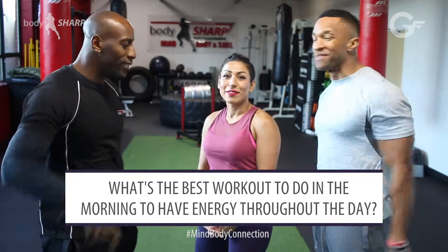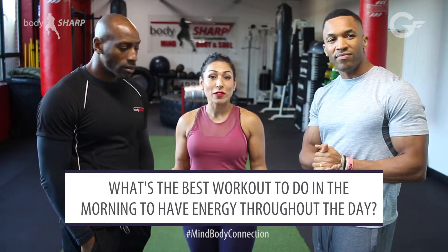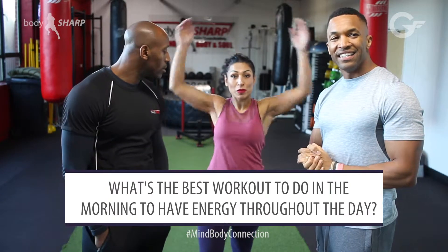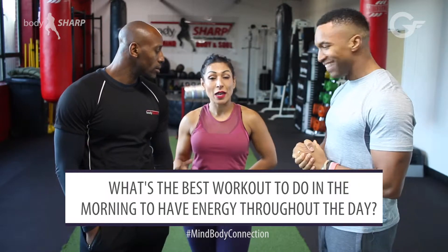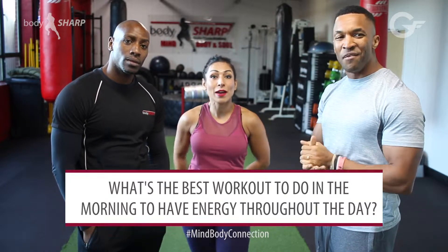Tip of the week: try out stretches first thing in the morning. If you do some stretches like rotating your arms, your legs — stretch out first thing in the morning. It'll get your blood circulating. We've also got stretches coming out at the end of the month, so watch out for that.